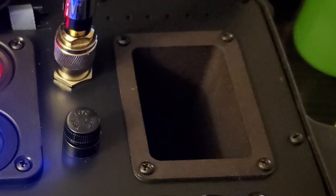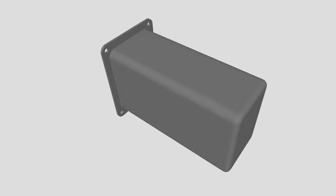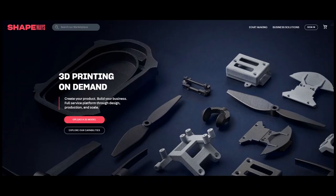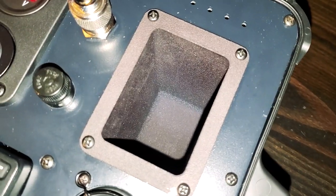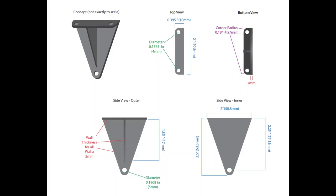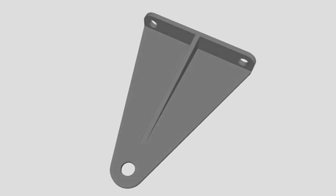I also wanted a small storage compartment to take advantage of some empty space in the box, but I couldn't find any such product, so I enlisted a CAD designer who designed a compartment for me. I then had it printed by Shapeways — a 3D print-on-demand company where you send them a CAD file, pick your material, and a couple weeks later they mail you a professionally printed part. I also designed a small triangular bracket to mount the radio without wobble, and had that printed by Shapeways as well. It worked perfectly.